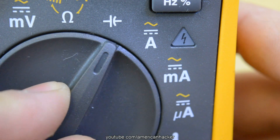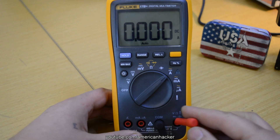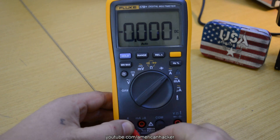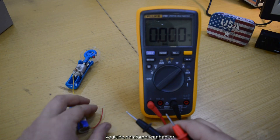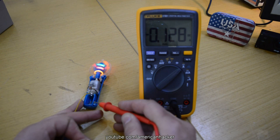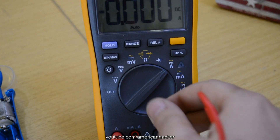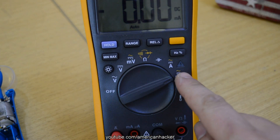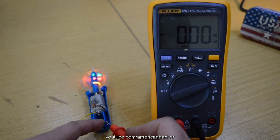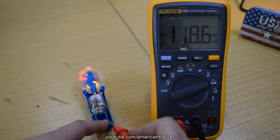The final setting is to set the dial to measure current. For almost all multimeters there is a separate jack for measuring current. This multimeter has two amp jacks: one for currents up to 10 amps and one for currents up to 400 milliamps. I always place the jack to amps. If I need more accuracy, I switch the jack to milliamps. In order to see how much current is flowing through some device, you have to cut the wire and set the multimeter in series with the flow and read how many amps the device is pulling.